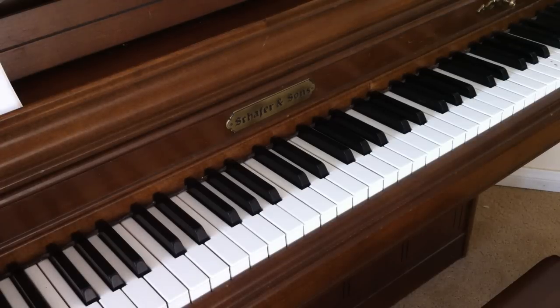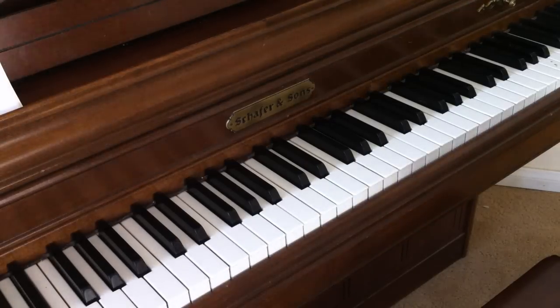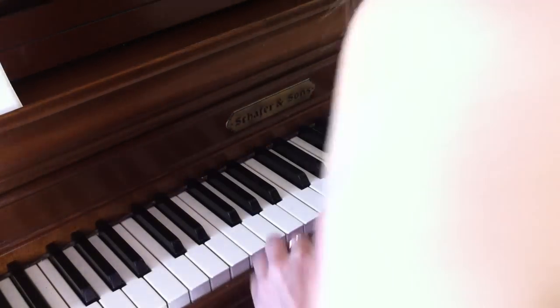Hi, so today I'm going to teach you how to play Just Can't Get Enough by Black Eyed Peas. Here's a preview.